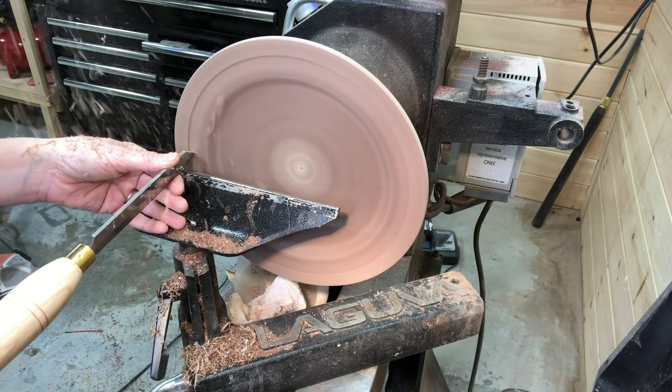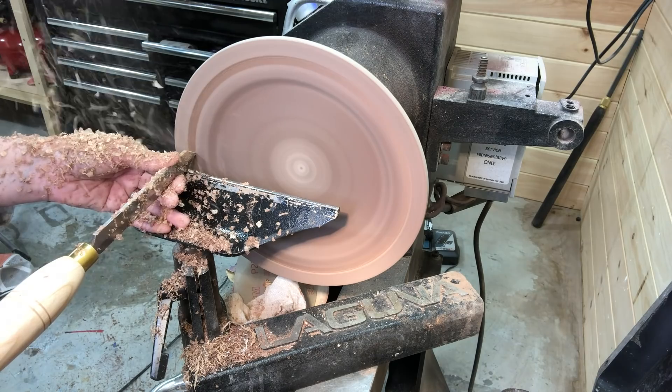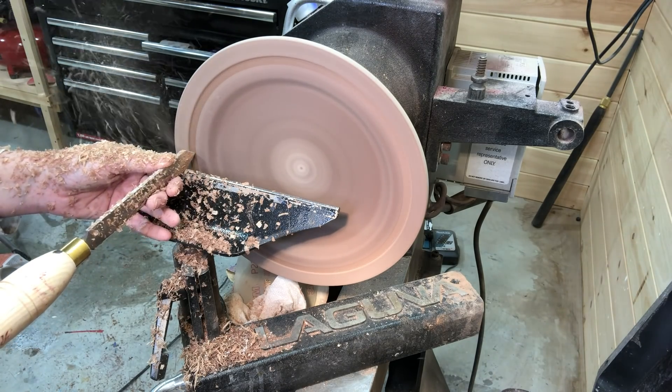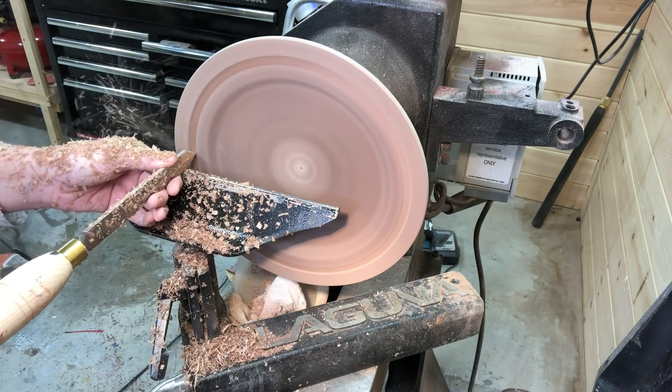Back to the diamond parting tool, which I'm using here to make a recess around the rim which I'll use to put the mother of pearl inlay in, as you'll see in a minute.